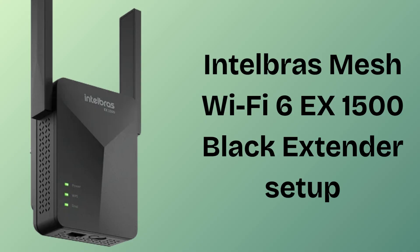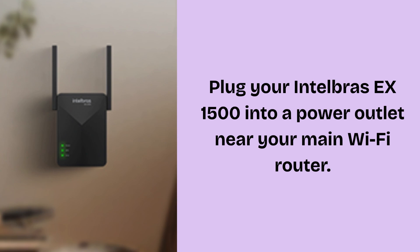I hope by the end this video will prove helpful. First of all, plug your Intelbras EX1500 into a power outlet near your main Wi-Fi router. Wait for the power LED to turn solid green, indicating that the device is on and ready.